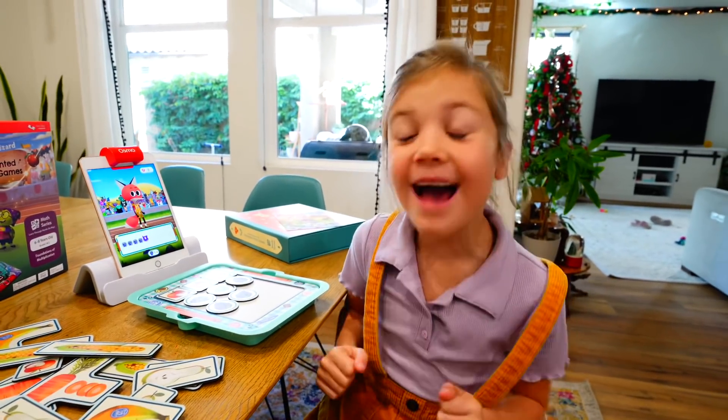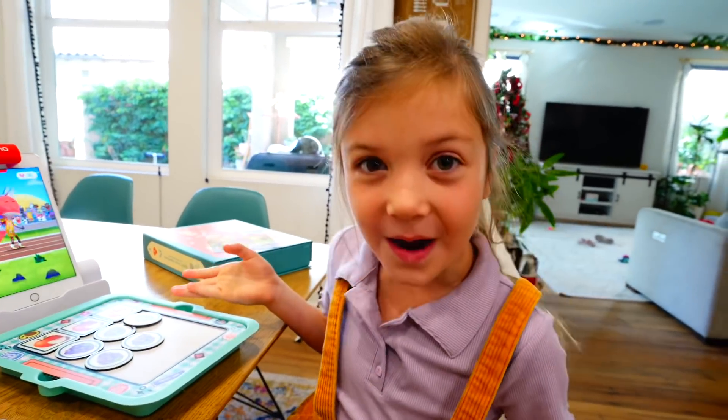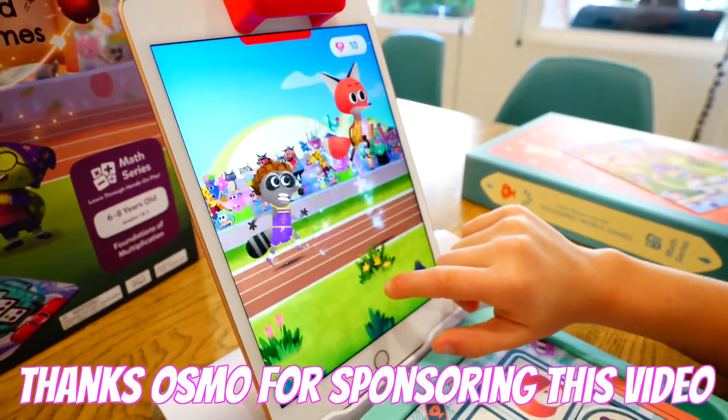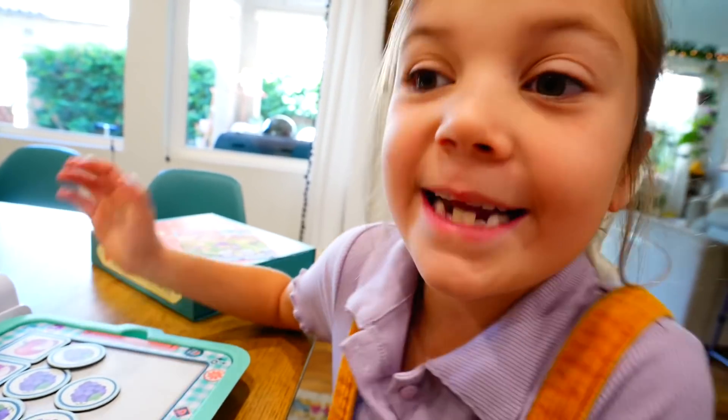Hey guys, welcome back to The Stella Show! Today we're playing Osmo! Thanks Osmo for sponsoring this video! Is this thing so much fun? Maybe I'll show it to my teacher!